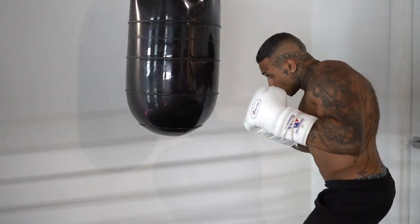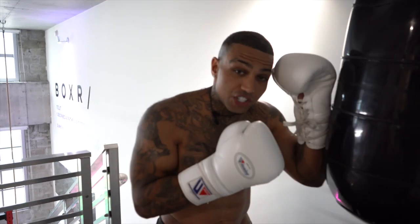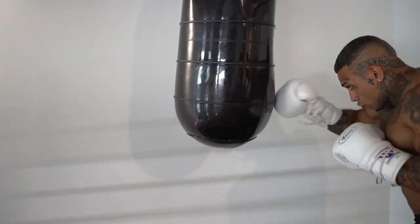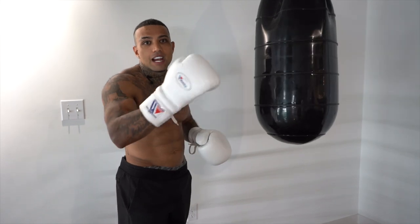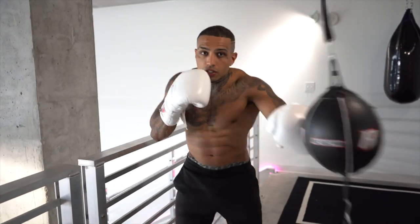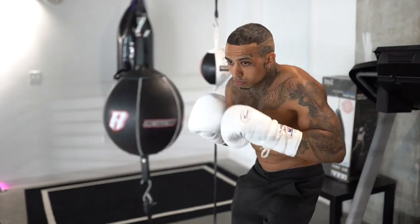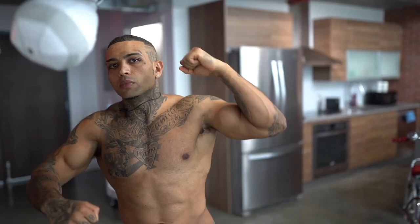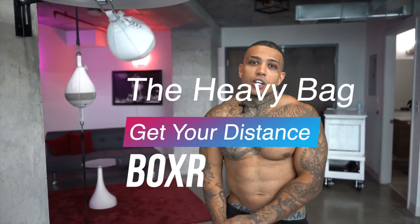Let's talk about the different types of bags. The first is the water bag, which has great benefits — it provides a lot of resistance with your punches. By throwing a power punch, it holds the hit and the force goes straight into your arm. The next type is the double-end bag, which is great for timing, reaction, and accuracy on your punches — we'll get into that in a future video. The next bag is the speed bag, which is great for eye coordination, timing, rhythm, and cardio.